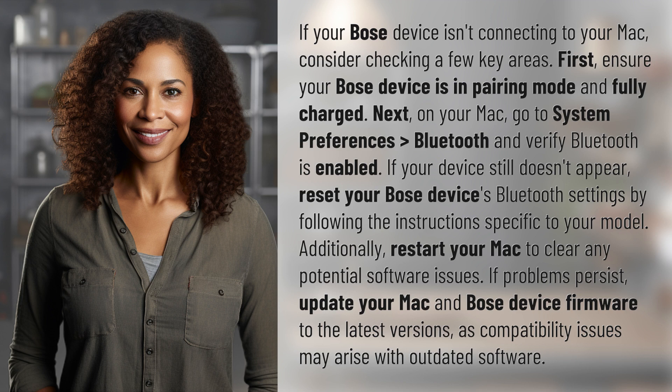Additionally, restart your Mac to clear any potential software issues. If problems persist, update your Mac and Bose device firmware to the latest versions, as compatibility issues may arise with outdated software.